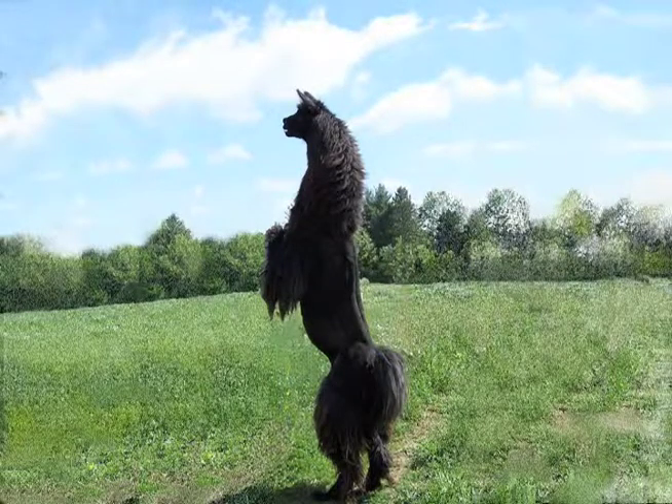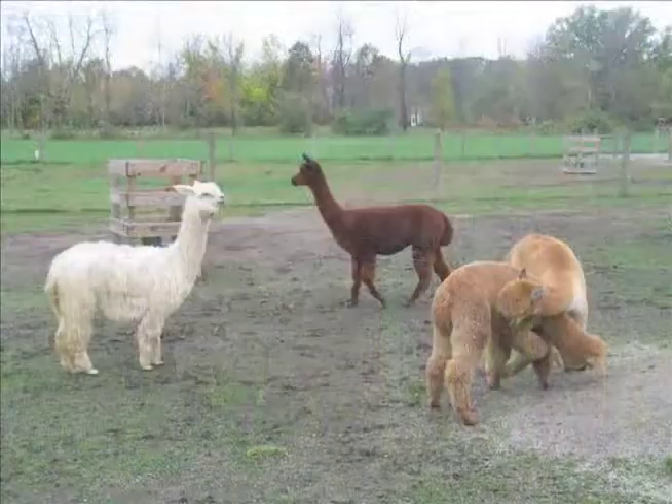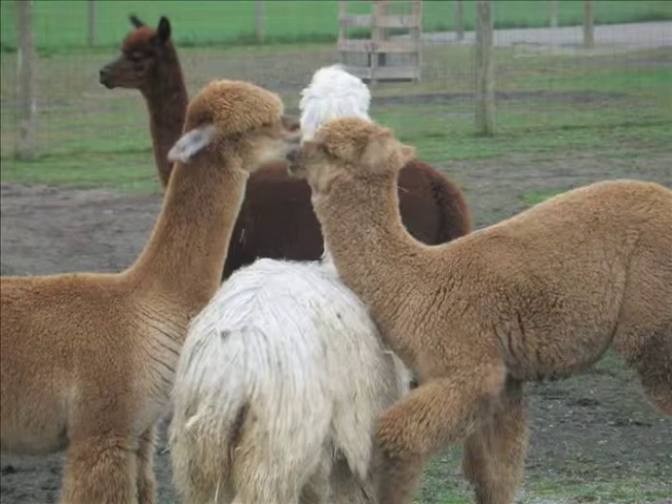This video is to demonstrate accepted routine husbandry practices in camelids. If you cannot perform these procedures safely or humanely on your own animals, or you are concerned about performing these procedures correctly and without injury to your animals or yourself, we recommend that you consult a veterinarian for assistance. In the United States, it is unlawful to offer professional veterinary services without a license.